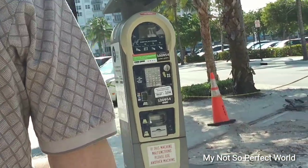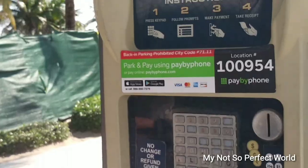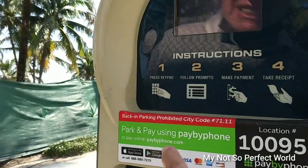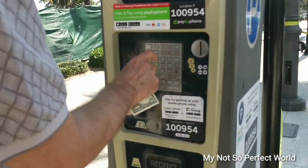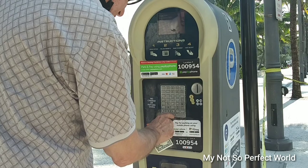So if this one is not working, try another machine. First, press the keypad, and then press number one — there's an instruction here: number one, press the keypad, and then follow prompts. Okay, so the next one is the license plate.